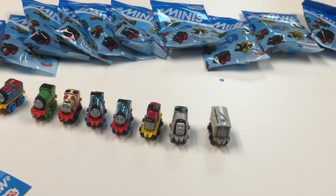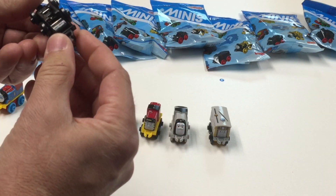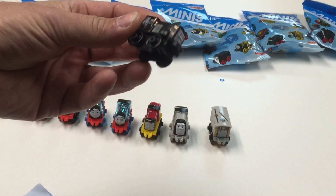Number 27 — is that a Diesel? Yep, a Diesel. That's number 27.